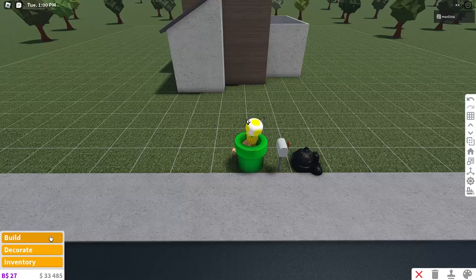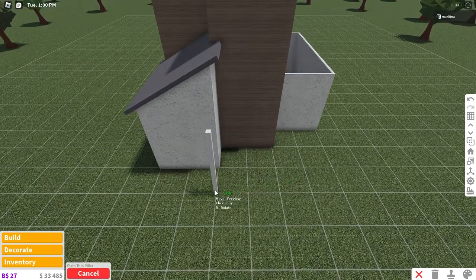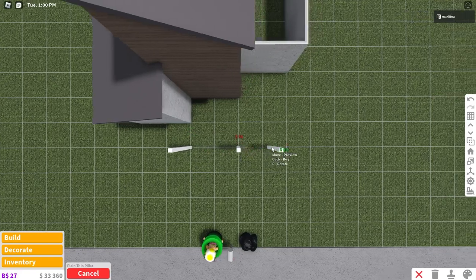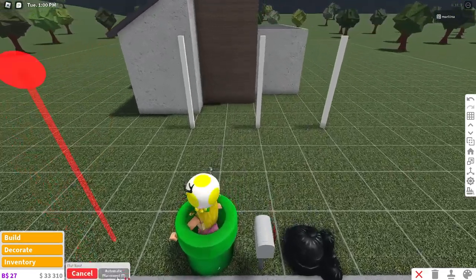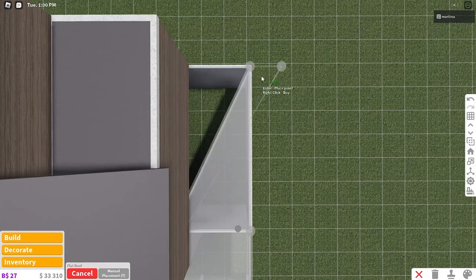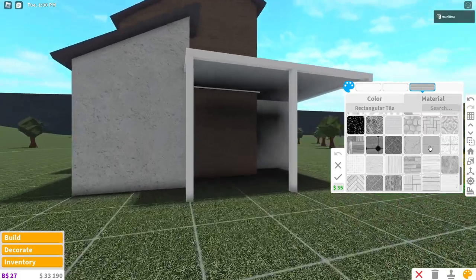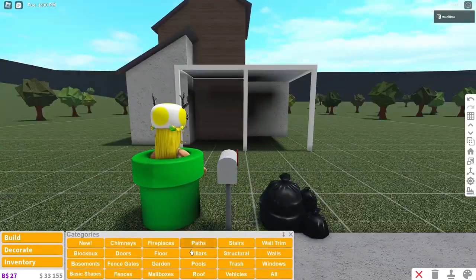Going downstairs, we're placing pillars. Grab the plain thin pillar and place one right here — one square in front of this point — color it white with smooth plastic. Copy that and place one two squares next to it, then one more two squares after that, so one every two squares. Grab the flat roof, start at this point, go over to the pillar, back to the wall, cover the rest of that area, and recolor it — using white with rectangular tile this time. This is basically like a mini garage area.